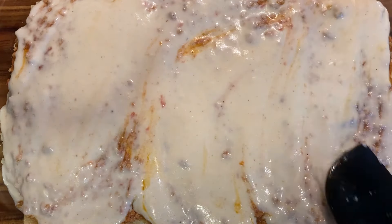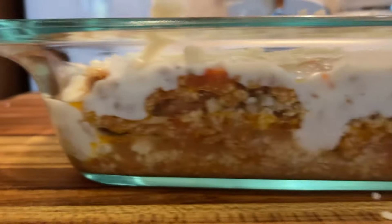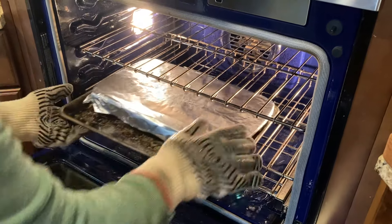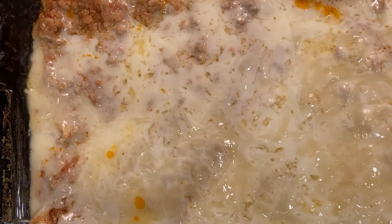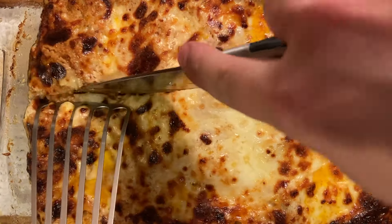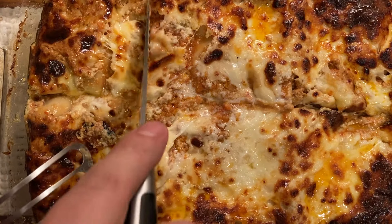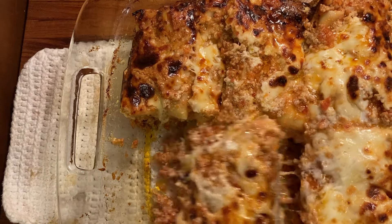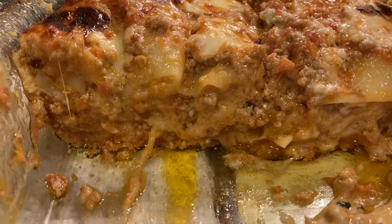The final top layer is the remaining bechamel and a layer of mozzarella cheese. Spray a sheet of aluminum foil with non-stick spray. Cover and bake at 425 Fahrenheit for 30 minutes until bubbling. Remove the foil, increase the heat to 450 and bake for another 15 minutes until it's brown. Now let this molten Vesuvius lava mixture rest for 15 minutes before cutting it and serving. And watch as everyone eats in majestic silence.